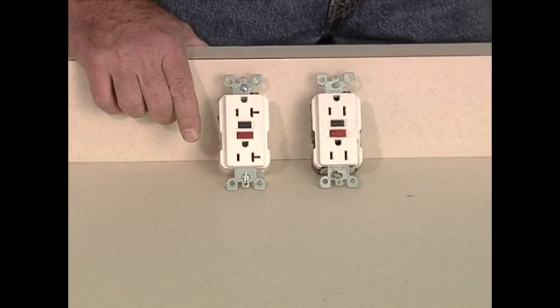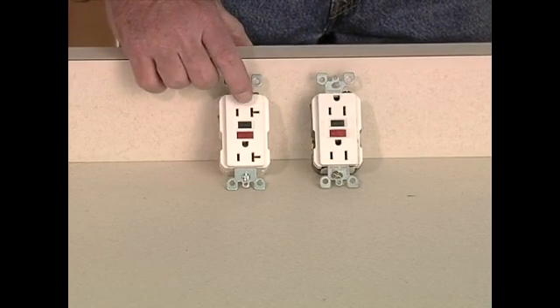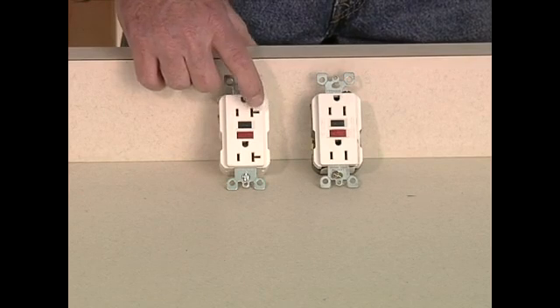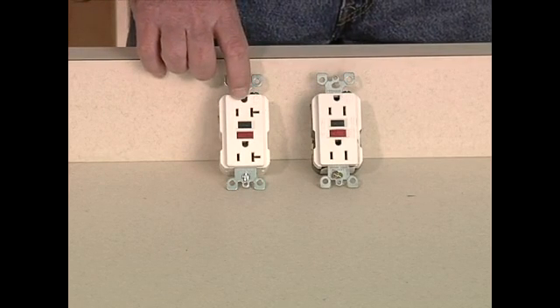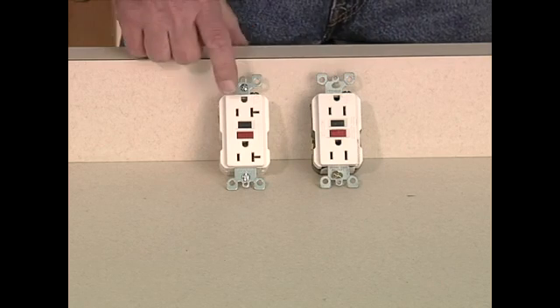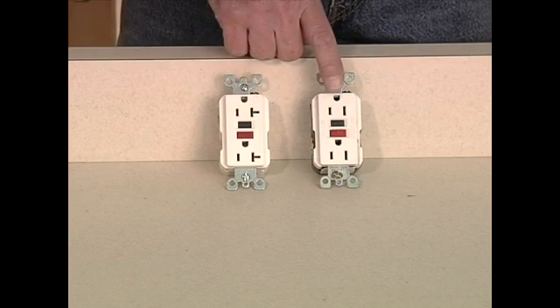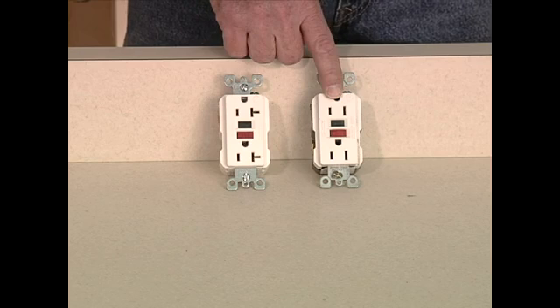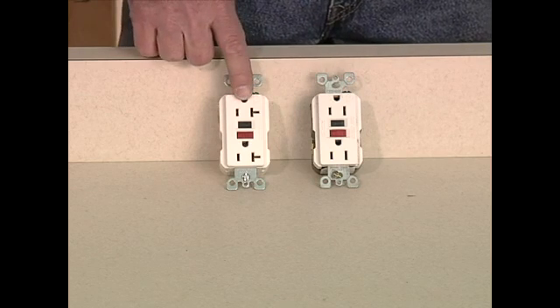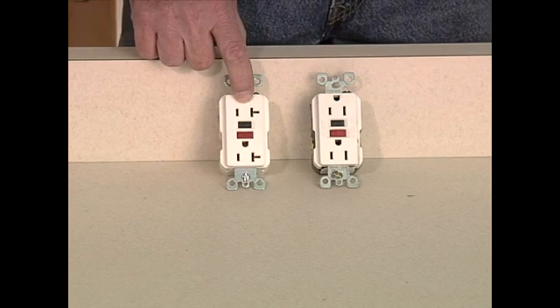The difference between a 15 amp and a 20 amp receptacle can be seen just on the face plate. The slot in the side represents a 20 amp, where this is a 15 amp receptacle. The innards of a 20 amp would be more heavy duty, rated for 20 amps, where these are rated for 15 amps. So make sure you use the right size receptacle for the wire that you're using.